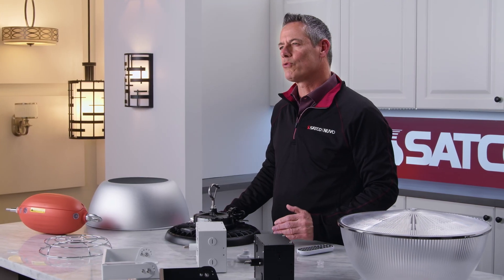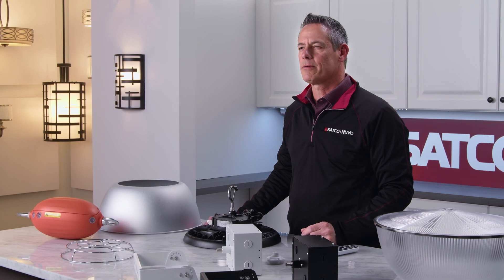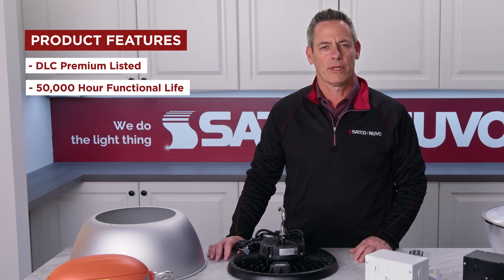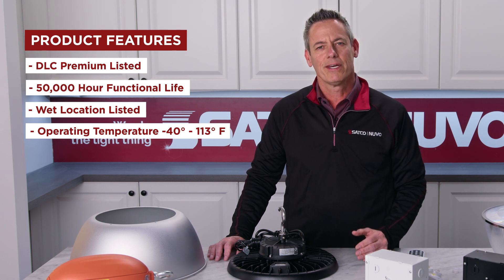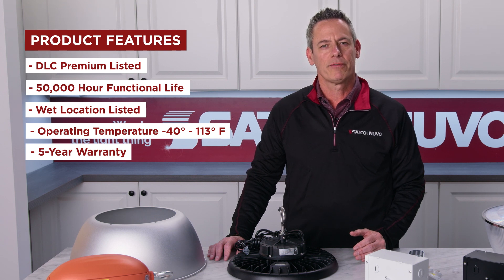Built to endure the rigorous conditions found in most commercial, retail, warehouse, and manufacturing environments, these luminaires are DLC premium listed, have a 50,000 hour functional life, are wet location listed, have an operating temperature that ranges from minus 40 degrees to 113 degrees Fahrenheit, and are backed by a five-year warranty.